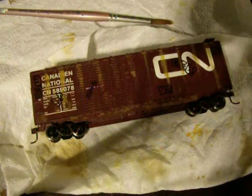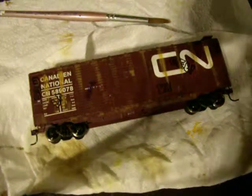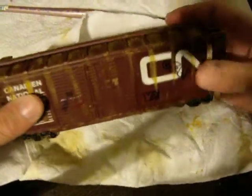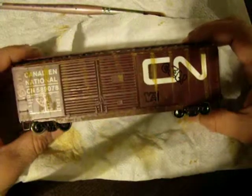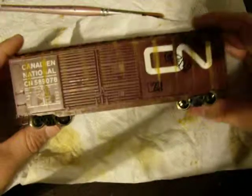So first of all, I'm gonna start off by talking about it. First thing, I got the idea off the internet. I found this video with nice weathering from a boxcar, so I got the idea off that. Second of all, the graffiti.